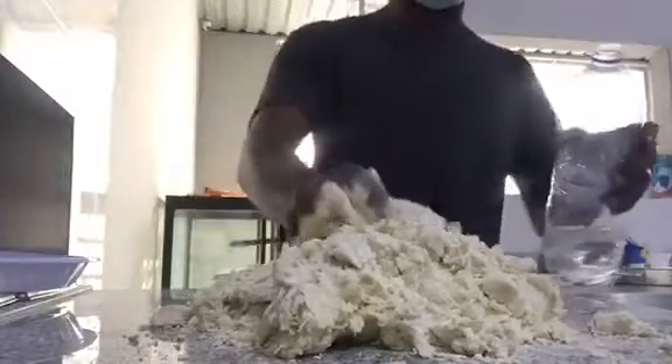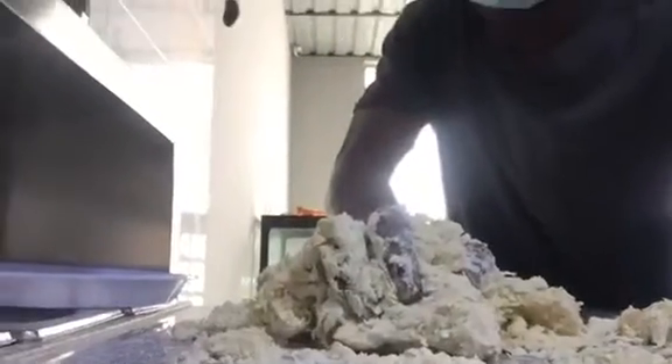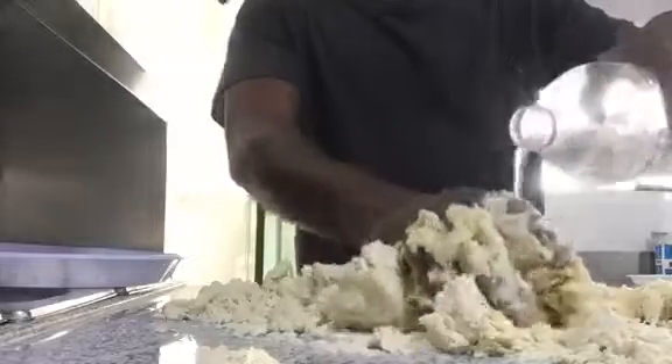So I put the flour on the table here. I have a little bit of water and I started to mix it together. You can also do this inside. I put the flour on my table — it's my favorite big table. I love to mix flour. I had some water and I started to mix together again.